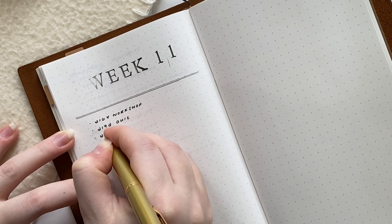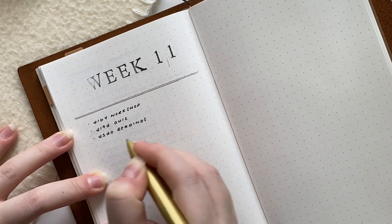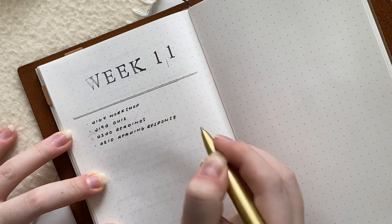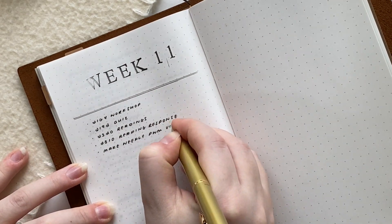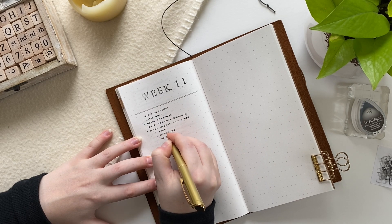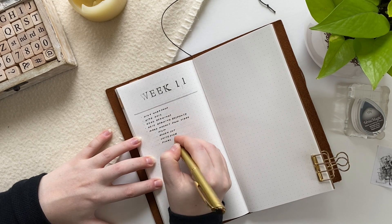A good example of this Alistair method list is my monthly task list. I always like to turn to my monthly task list before I start planning my week, so I can see if I have any to-do list items already scheduled for the current week that I need to write down.